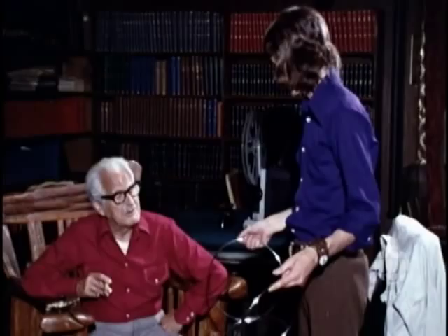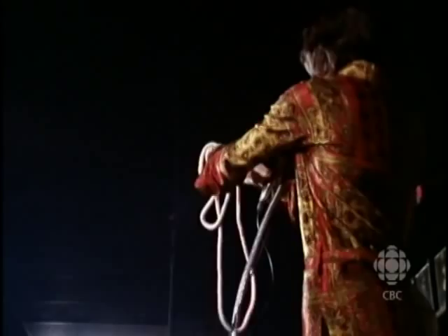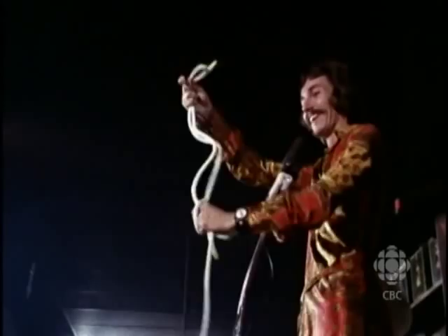The power of the imagination is wonderful and I'd like everyone to use your imagination on these three ropes. I have a long rope, a medium rope, and a short rope. I'll put all the ends together here in my hand — a long rope, a medium rope, and a short rope. Now, if you just stretch your imagination a little bit, you should be able to see three ropes exactly the same length.